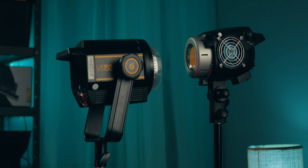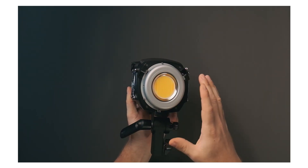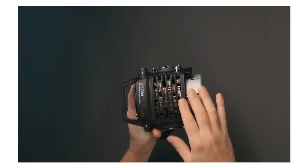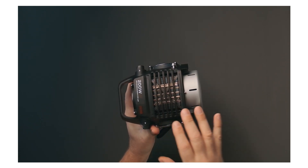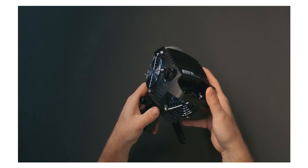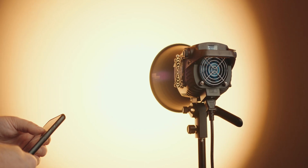Let's take a quick exterior tour. Obviously the front is going to be dominated by the chip and the Bowens mount, while on the top behind the grids here we can see the giant heatsink. It's basically just a chip and a super ginormous heatsink. Both sides have fans and there's also an extra third fan in the back.